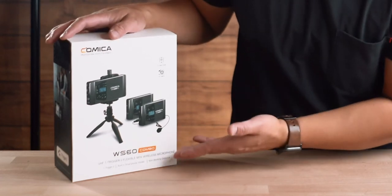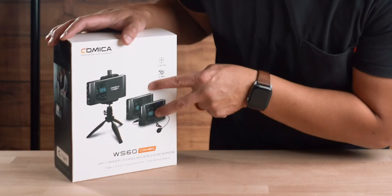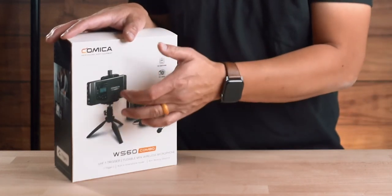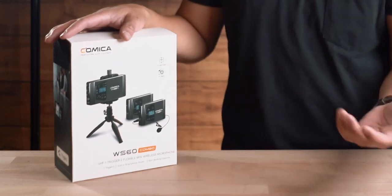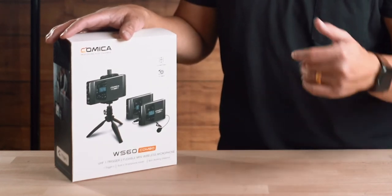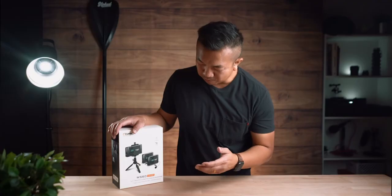So today we're going to talk about the Comica WS60. It's a lav mic. It has two lav mics and a receiver. What's cool about this receiver is that there's an output so you can record it to your phone, your camera, or any audio recorder from there with the microphone jack that goes in. So let's get into the Comica WS60.